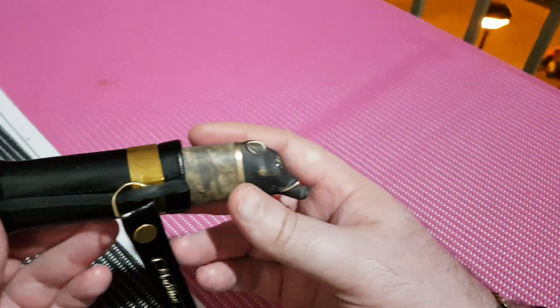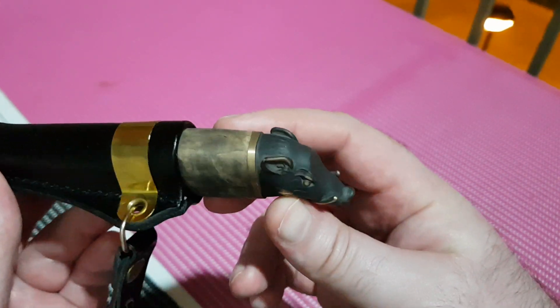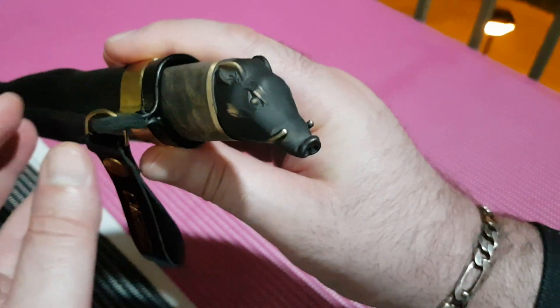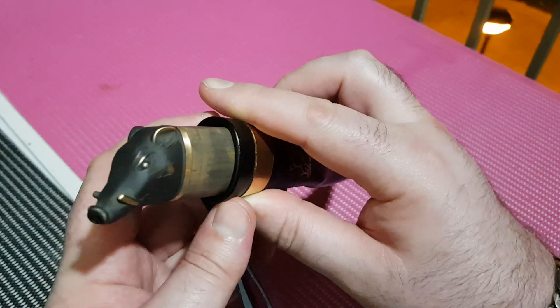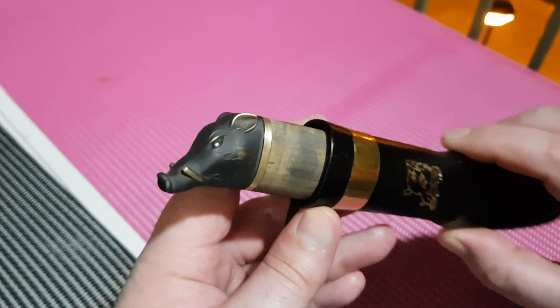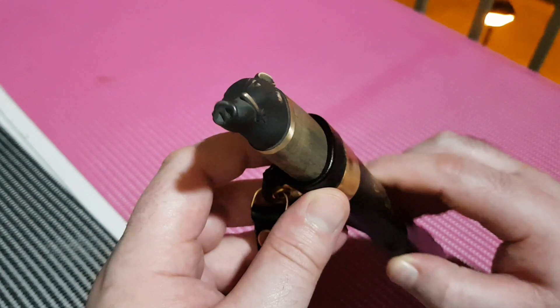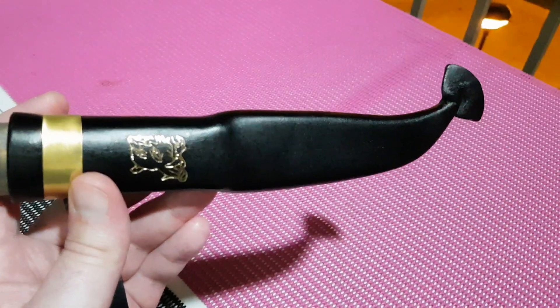They've got a gift line with different series of animals for hunting and fishing and things. I did really want the salmon one but I just couldn't find it available, and this was the next best option for me. I really love the bronze fitting on the end where the sheath is nice.